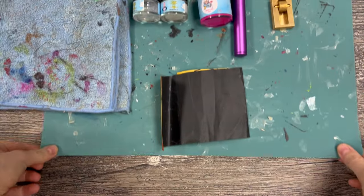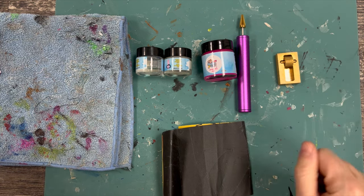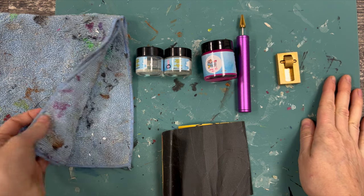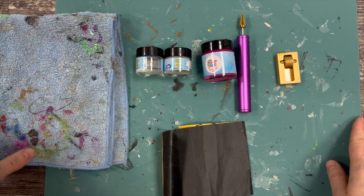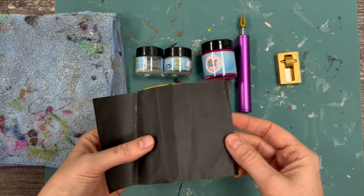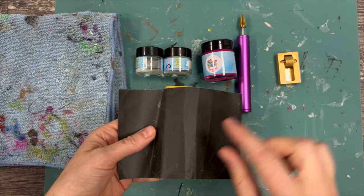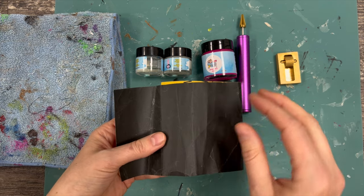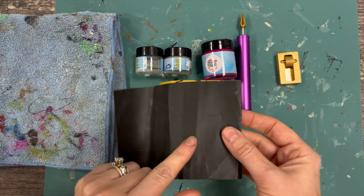Before we get started, let's talk about the general tools you're going to need. This is a rubber mat — I'm putting this down on my work surface to protect it. I also have an old rag to wipe up any excess paint. This is a really fine grit sandpaper, about 800 grit. We're going to sand after that first layer mainly to polish and smooth out any bumps or grooves, or remove any excess base coat that gets on the outside of our wallet.